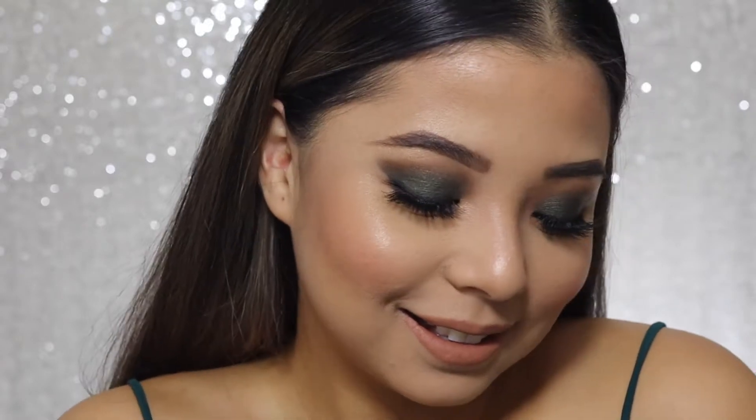Hi guys, it's Denise and I'm back again for another video. It is regarding this green wearable makeup that's very festive, especially for the holidays. If you wanna see how I did this eye look, please keep watching.